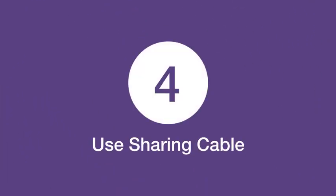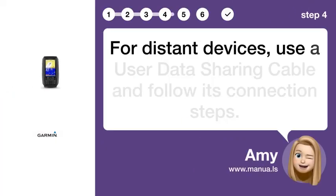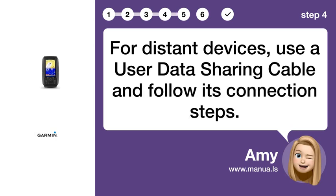Step 4: Use sharing cable. For distant devices, use a user data sharing cable and follow its connection steps.